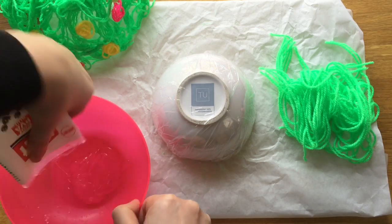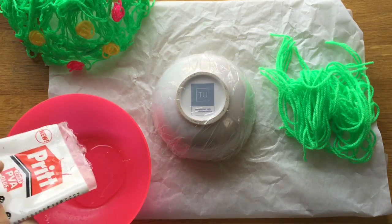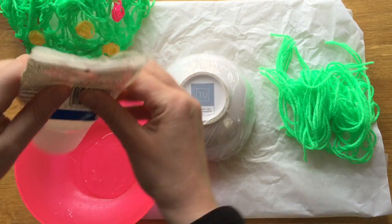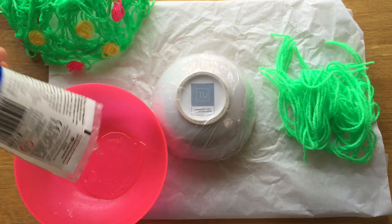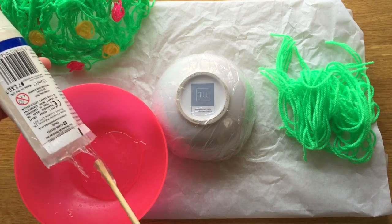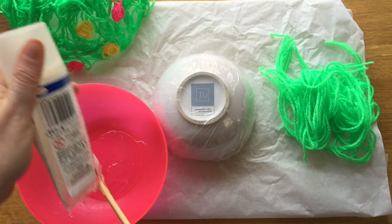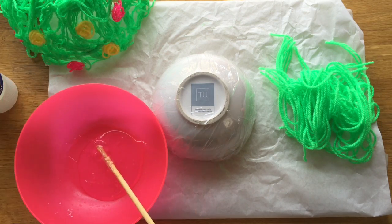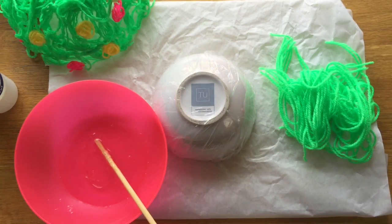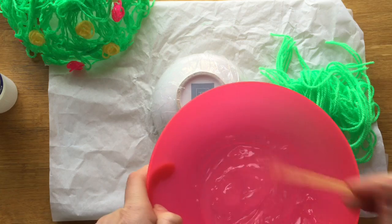So I'm going to put quite a bit of glue in there — we can always add a bit more at the end if we need to. Like I say, a good glue makes all the difference. Don't use cheap stuff from places like the Early Learning Center. You are also going to need a little bit of water — I'm using warm water from the kettle and that just loosens it up a bit, because if it's too thick you won't be able to get your yarn into it.